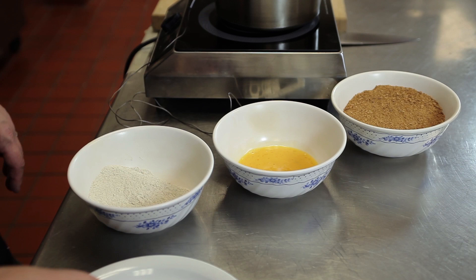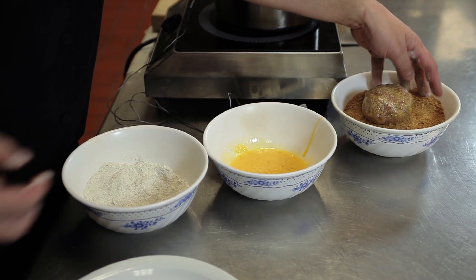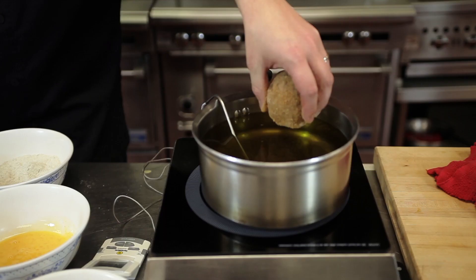After that, I'm going to dredge it in some rye flour and shake off the excess. Then it goes into some egg wash — just beaten up egg. The last part of this step is going into some breadcrumbs. Once it's coated nicely with breadcrumbs, I'll drop it into the fryer.